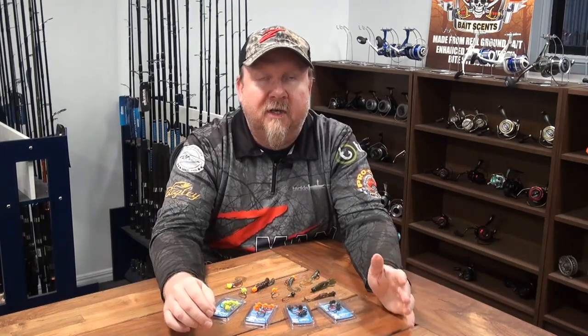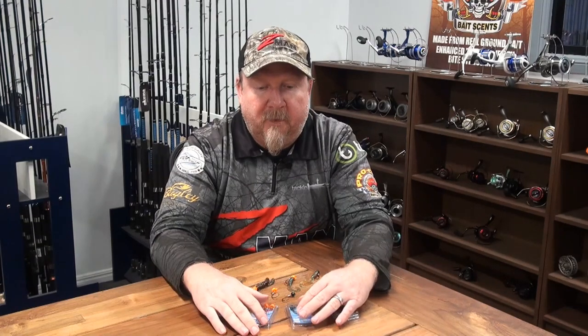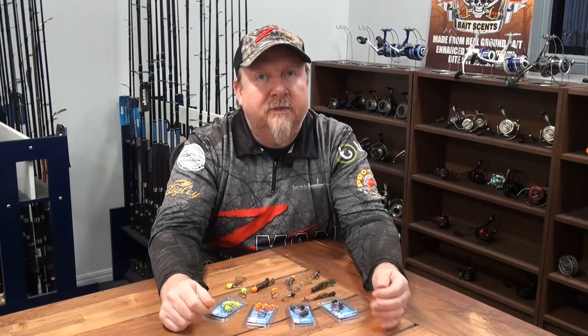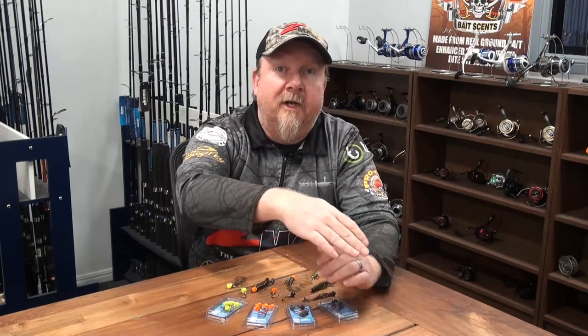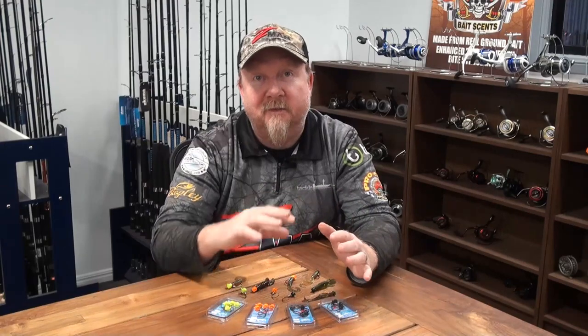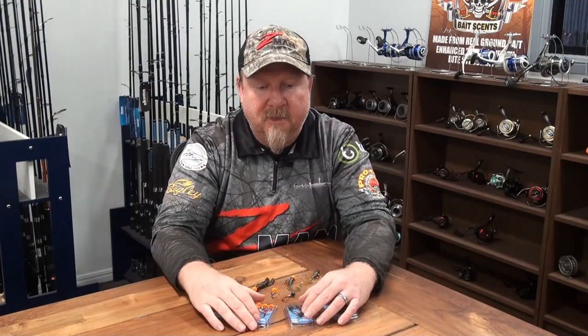Sean and I got out for a quick one-hour canal session. I threw the Ned Locks EWG around to show people where you can fish it. We were fishing pontoons, boat ramps, rock walls — lots of timber in there, old crab pots and crab pot ropes. I felt the Ned Locks EWG come up over a few crab pot ropes and some timber, so it definitely saved me snagging up a few times.